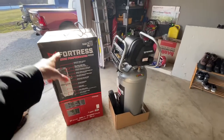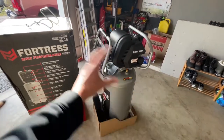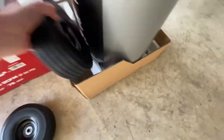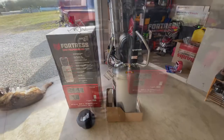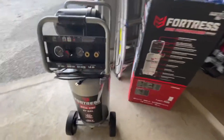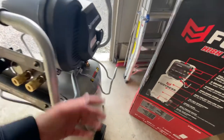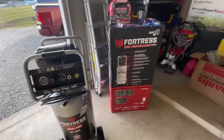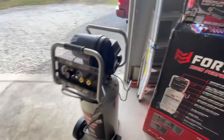So unboxing is really simple — just take the two straps off and lift the whole box right off. It came with foam and bubble padding. You take the wheels out, put the bolt through, put the nut on, tighten them up — you're good to go. The hose rack came separate and just bolts on with two bolts. Then I'll get the fittings put on, get everything tightened up, and turn it on to see what it sounds like.